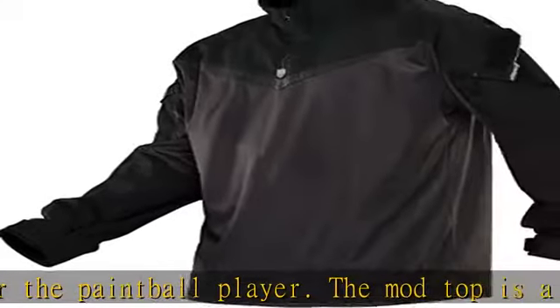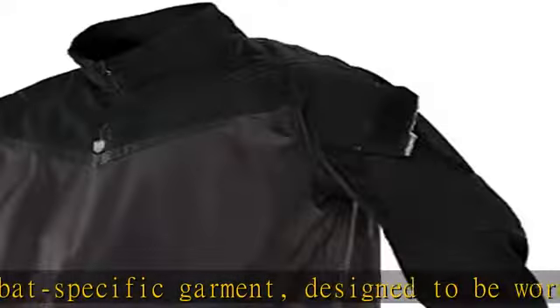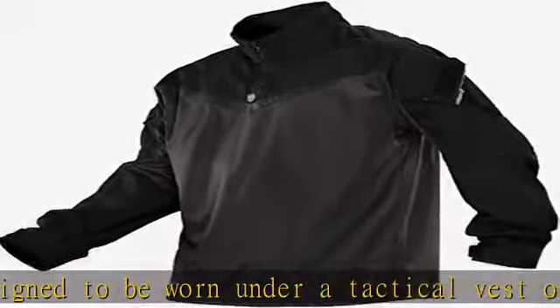Stretch elbow panels. The sleeves feature 45-degree angle pockets for easy access during play, and large circumference cuffs, allowing you to put the Mod Top on while wearing padding.